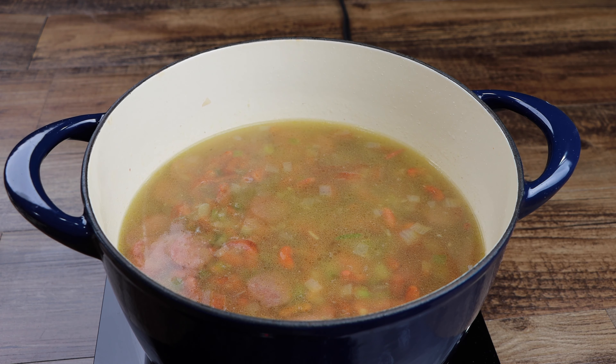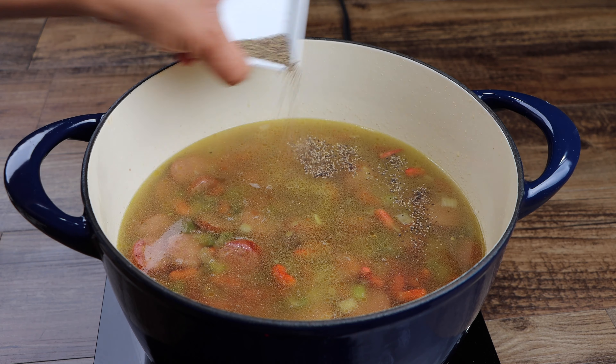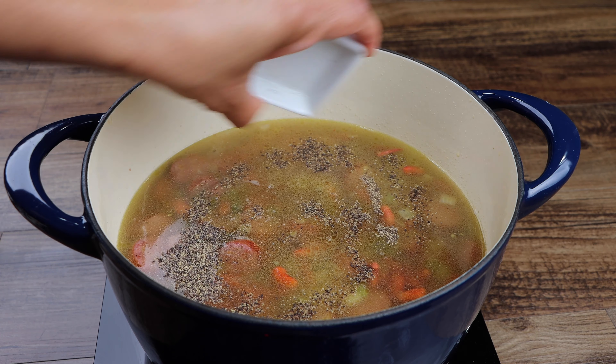Now add the salt, black pepper, thyme, garlic powder, Creole seasoning, paprika, and bay leaves. Mix well, then bring to a light simmer.